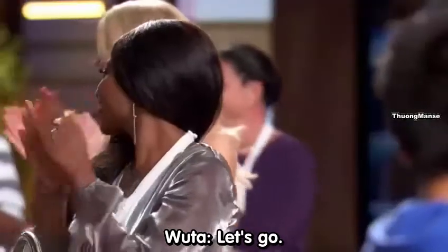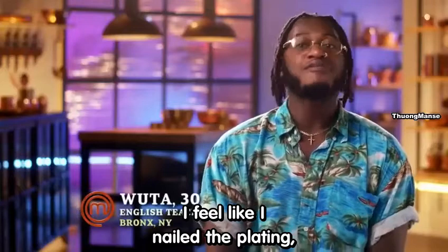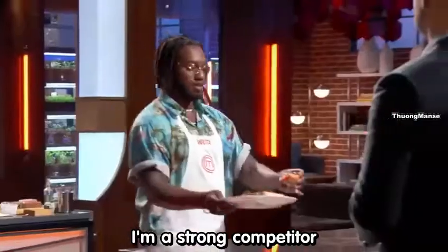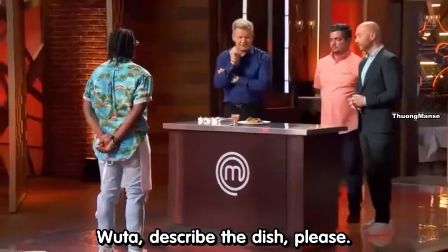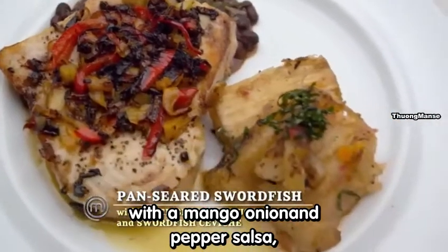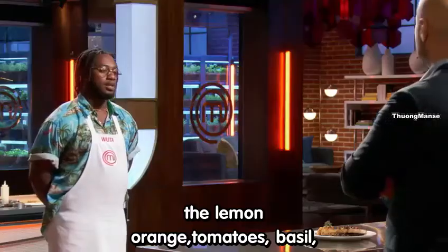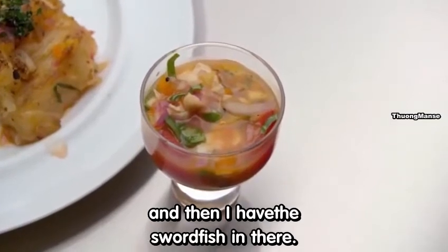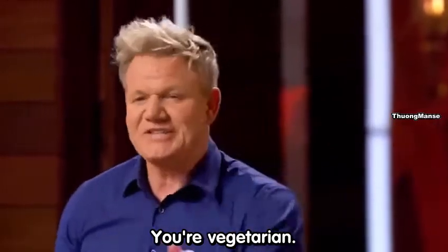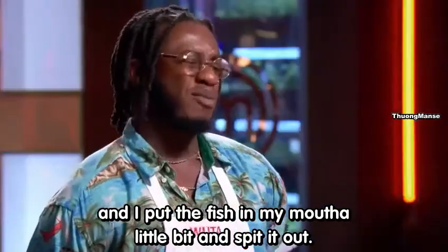The final dish — Wuta. For the first time ever, I feel really good about this dish. I feel like I nailed the plating, I nailed the flavors, and most importantly, I feel like I'm finally showing the judges I'm a strong competitor and I can rise to the top. So Wuta, describe the dish. I have a swordfish pan-seared with a mango, onion, and pepper salsa with a spicy cilantro, black beans, and yucca. For ceviche, there's blood orange, lemon orange, tomatoes, basil, and swordfish in there. And there you have me on a plate. Here's the big surprise — you're vegetarian. So who's guiding you on this? It's feeling. I know when food's cooked — I put the fish in my mouth a little bit and spit it out. It was really good.